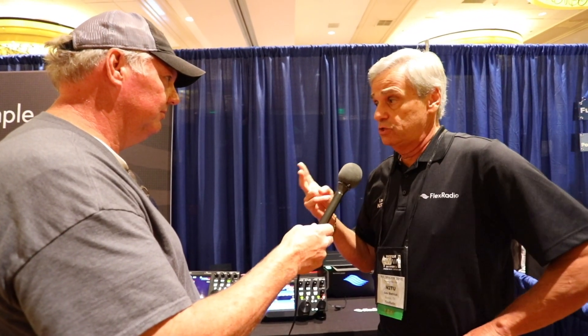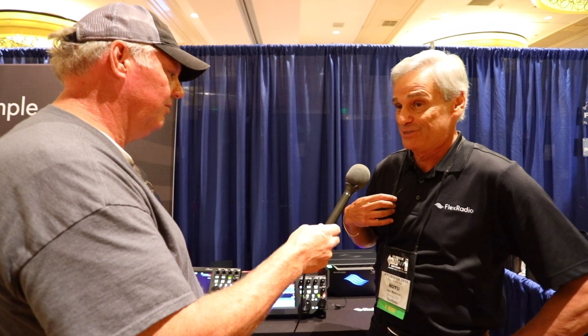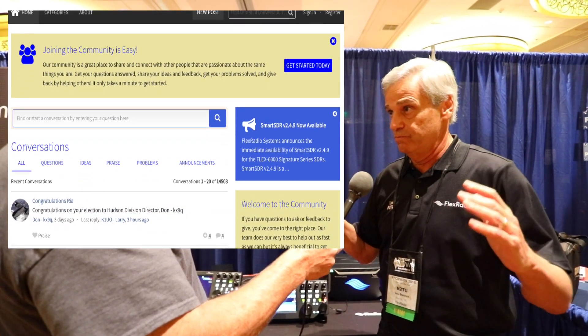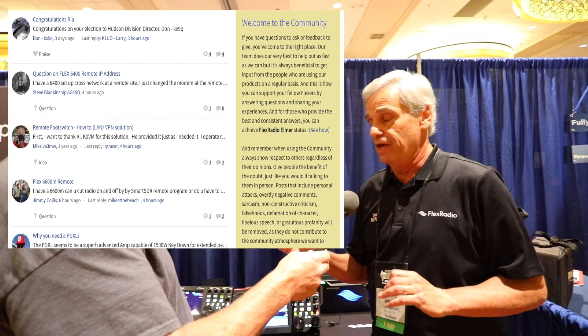We have two main avenues for support. The first is our Flex Community — a large talk group of Flex Radio operators. If you post a question there, within 15 minutes you'll have somebody who has already encountered that problem and has a solution. The second level is a help desk ticket link directly on the radio: you submit a ticket, it goes into a queue, and someone gets back to you within about 24 hours. If the help desk can't resolve it, it escalates to our engineering support team. So we have multiple levels of support.